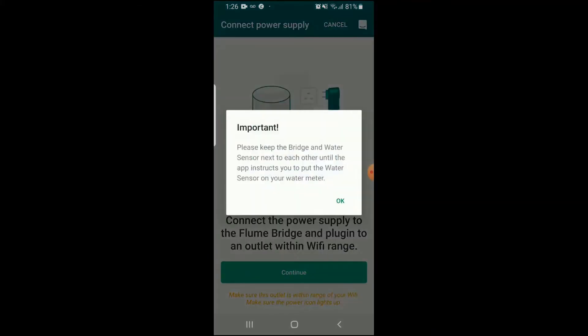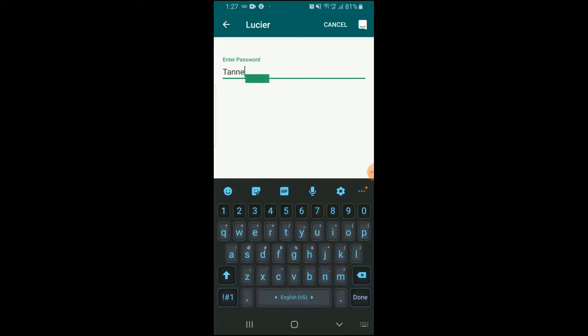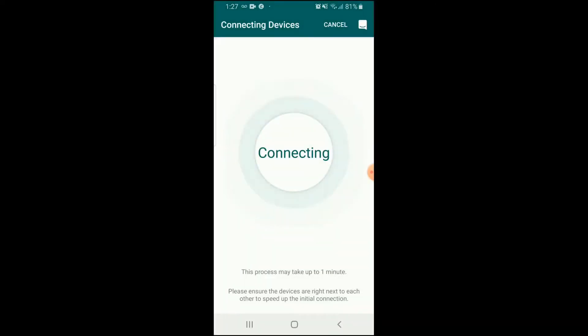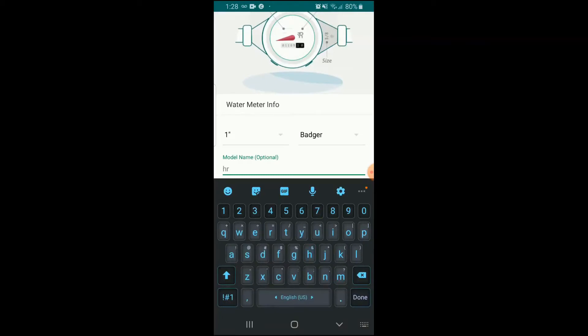It also monitors all your water usage so you can make sure the water company is charging you accurately and not overcharging you, which happens a lot. And it can detect very small leaks in your home — like if you have a pipe that's cracked in the walls and hasn't fully burst yet, it'll tell you there's a leak somewhere. If you check all your faucets and toilets and it's still showing a leak, you can use infrared cameras to find it in your wall, because it will eventually cause mold and mildew, which can be very harmful.